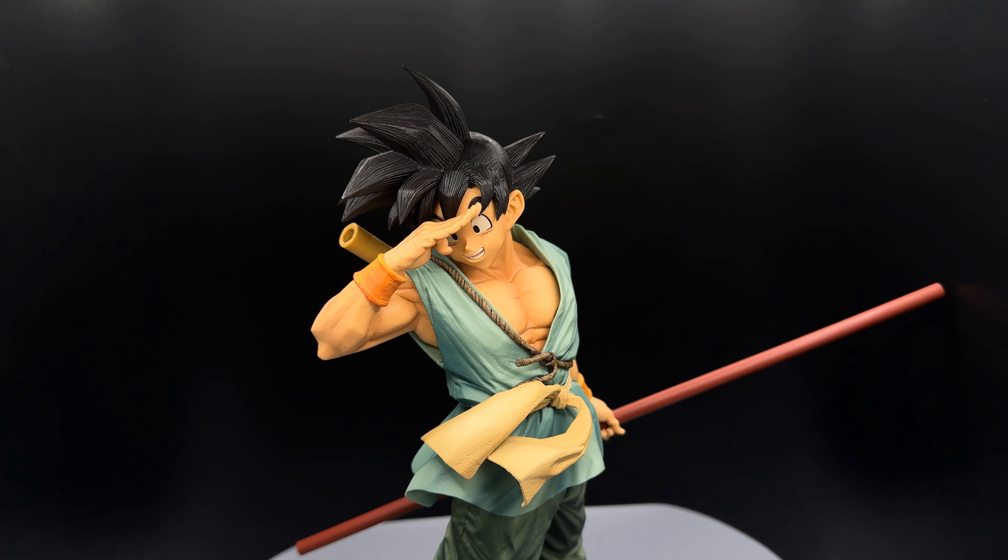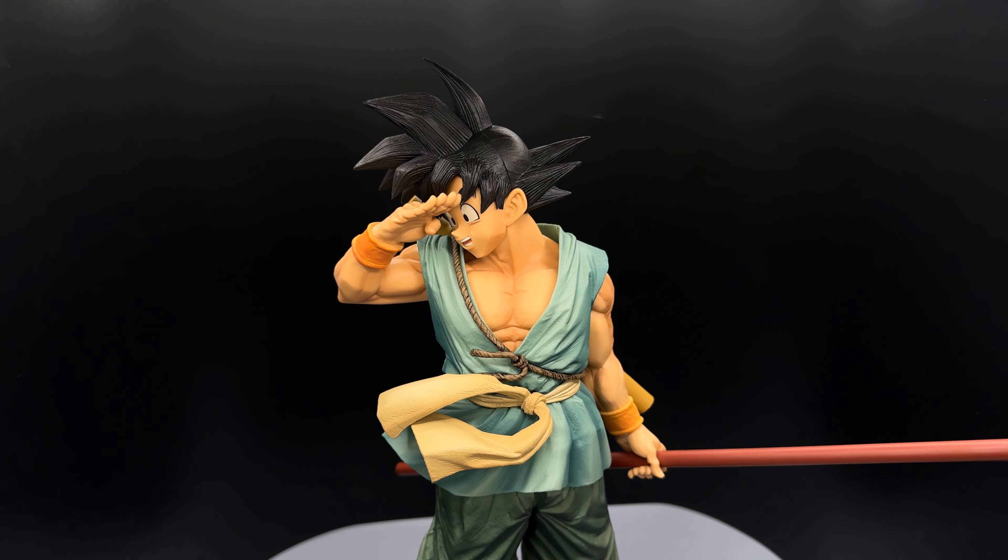It's huge, it's detailed, and the paint is so well done. I'm really happy to have him be part of my collection.